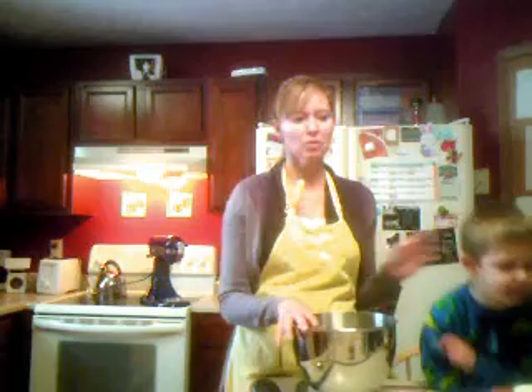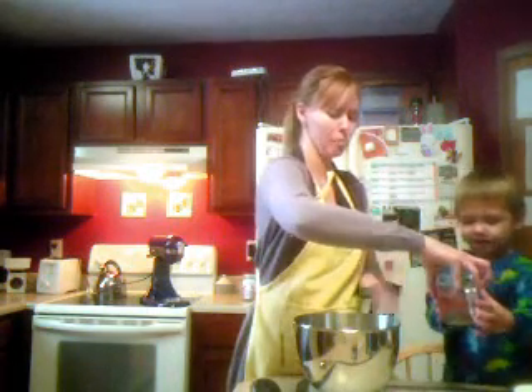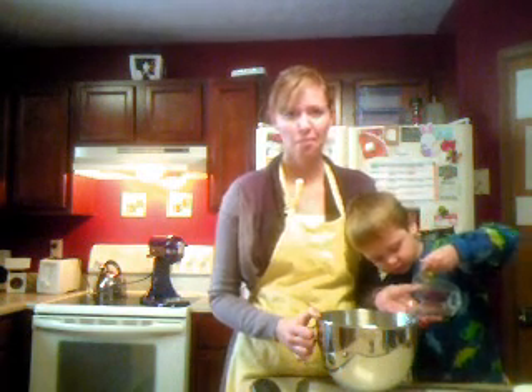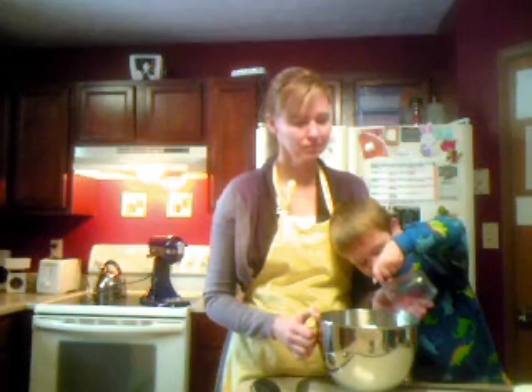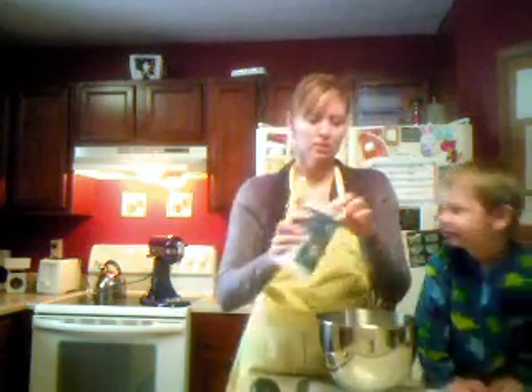I have a couple of recipes on my website. This is the one that I got with my bread machine. First of all, you're going to help me. I'm going to pour in three-fourths a cup of water. I'm going to do the next one — three-fourths a teaspoon of salt.